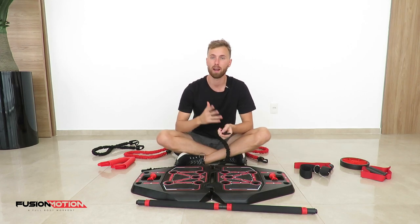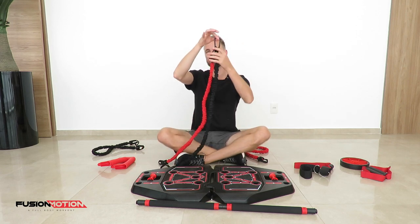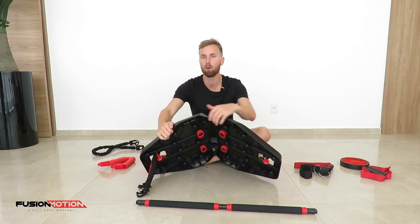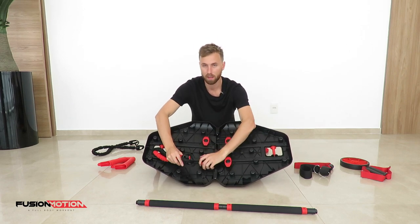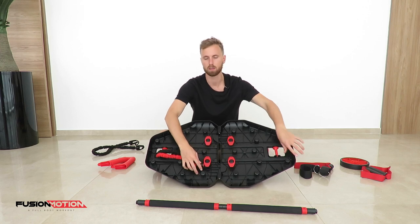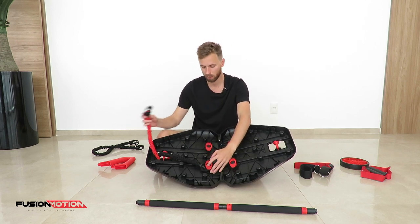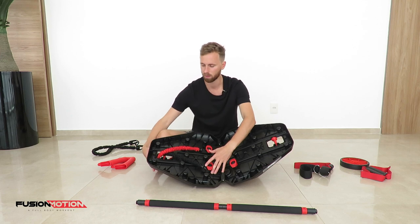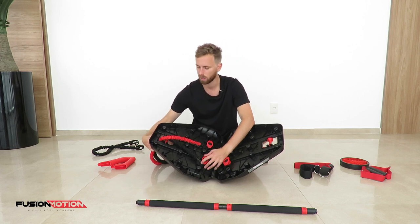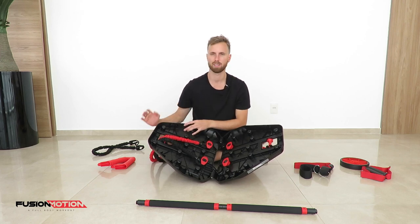If you want to combine a red and a black band on each side, it's very simple: you place both bands on one clip, pass them both through the outside of the roll on your platform, and insert them together on the board. Another way is to place one color on one clip and the other color on the other clip. Just make sure the bands don't cross each other because it increases friction and makes it tougher than it should be. Keep them nice and separate so the exercise flows nicely.